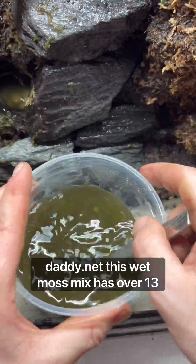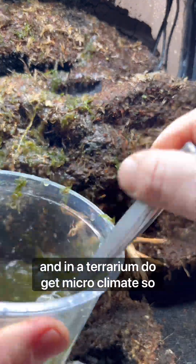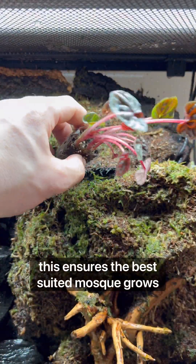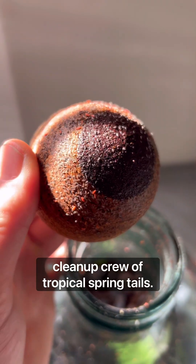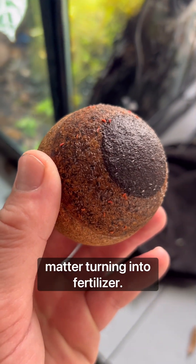This wet moss mix has over 13 different types of mosses and micro ferns. In a terrarium you get micro climates, so this ensures the best suited moss grows in each little area. Finally, I added a cleanup crew of tropical springtails that eat the decaying plant and animal matter, turning it into fertilizer.